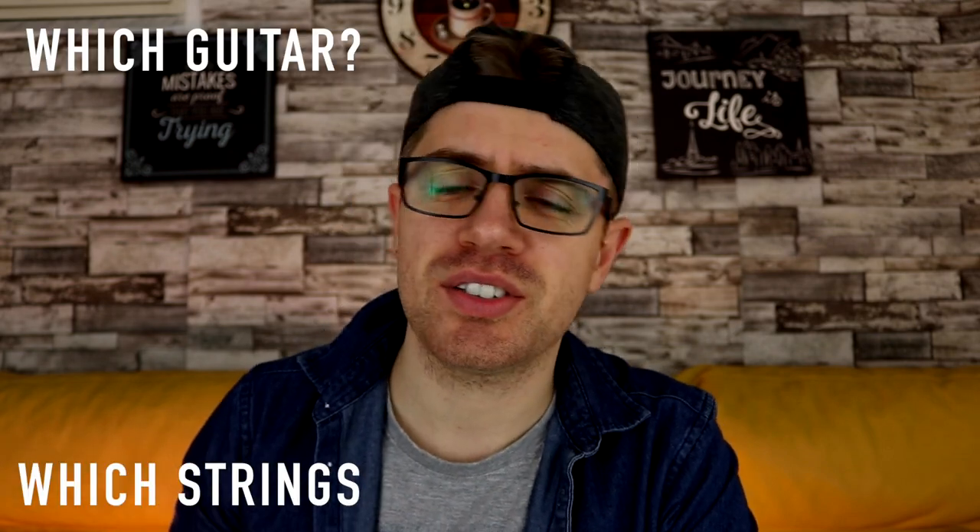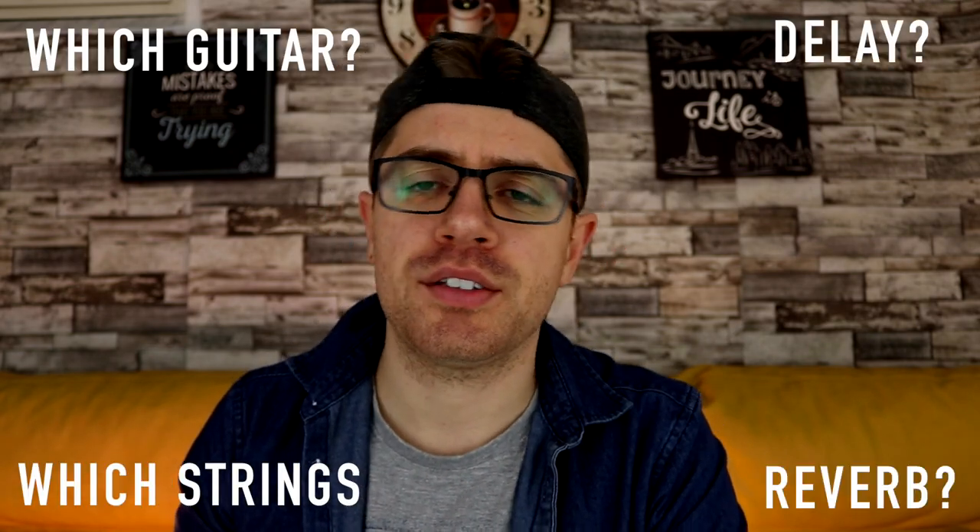I do receive a lot of emails from you asking about my gear — which guitar I use, which strings I use, delay and reverb I like to use. But nobody ever really asks an important question, which is: how do I pluck the strings so that I get the tone that I really want?